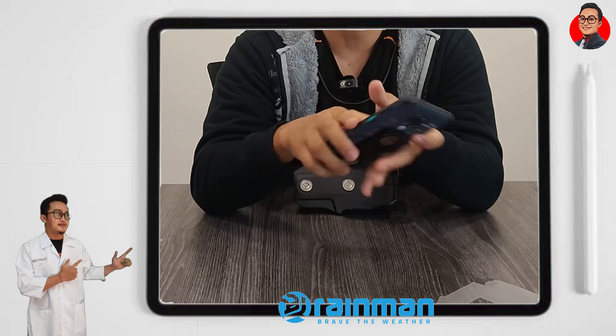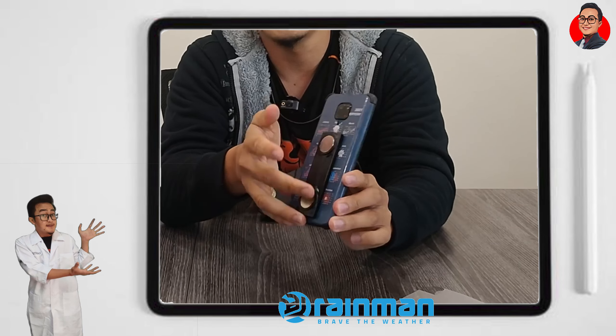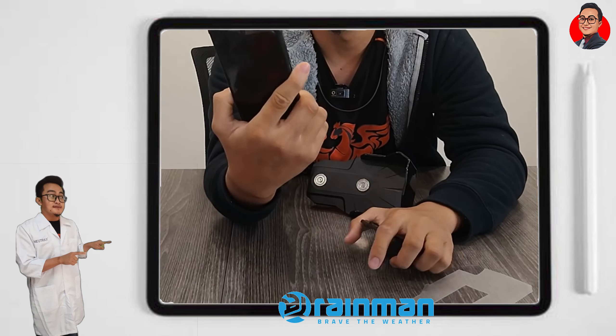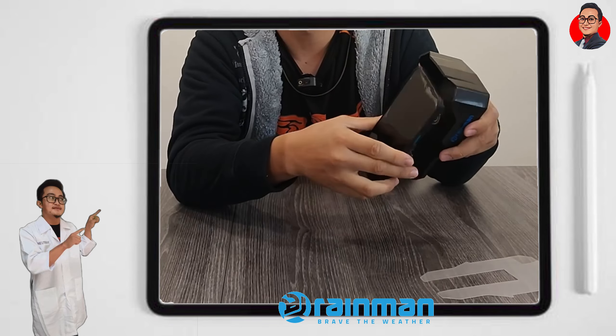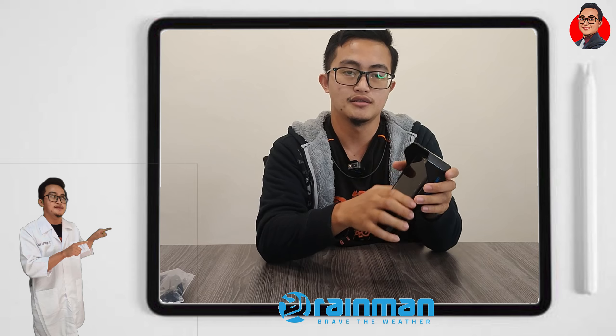Kalau kau tengok, besi tu boleh cabut dan pasang. Kalau korang rasa nak nipis, korang cabut lah dan simpan besi tu supaya tak terasa tebal. Jom test kekuatan dia. Kalau nak cabut, korang kena tarik daripada bawah, tolak buah. Tarik ke depan, tarik bawah. Senang kan?